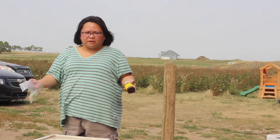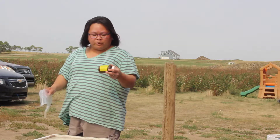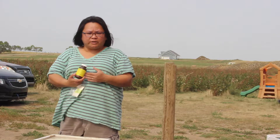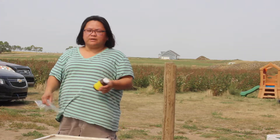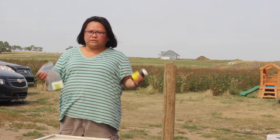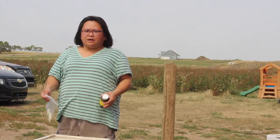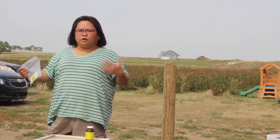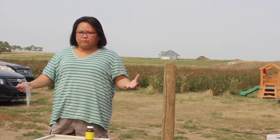Nosema is basically bee diarrhea, so we need to make sure that the bees are treated before they are winterized, because unfortunately bees hold in their poop during the winter and they won't poop inside the hive. So if they are holding all this diarrhea, it has to go somewhere.